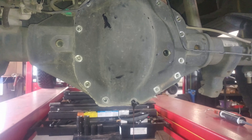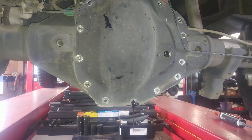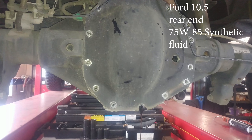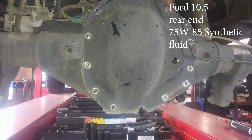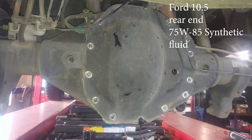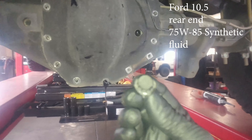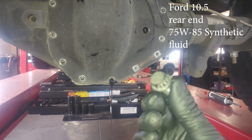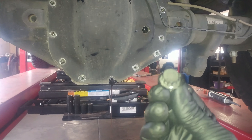Doing a differential service — rear differential drain and fill — on a 2017 Ford F-350 6.7 liter diesel engine. These are actually 12-point bolts, 12 to 13 millimeters, which is what I'm using to get them out.